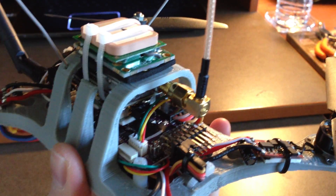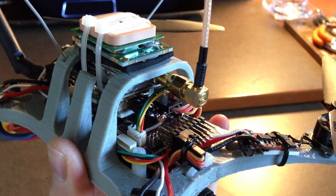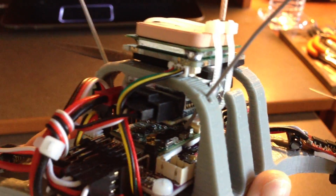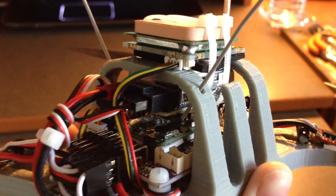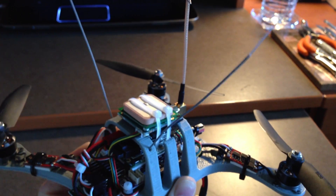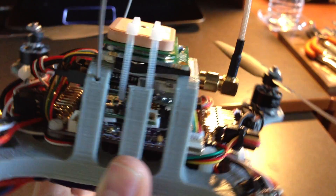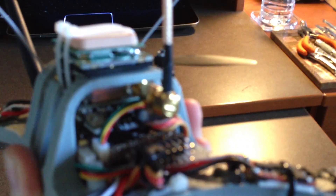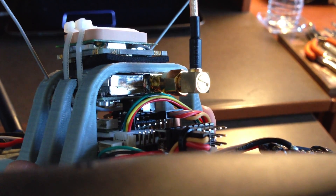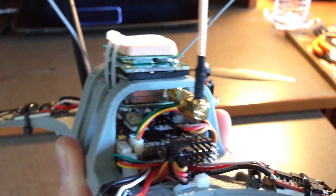The flight controller is the RC Timer ArduFlyer, which is essentially the same as the ArduPilot Mega 2.5. It mounts right in the center of the frame. Above the flight controller is the FrSky 4-channel micro receiver, which has dual antennas for antenna diversity, giving you a clean signal at different orientations. It's capable of CPPM, so only one cable runs from the receiver to the flight controller. When enabled, it also outputs RSSI from an additional channel, and there are analog and digital telemetry ports to feed information back to your transmitter.